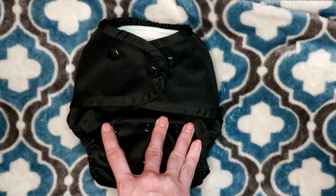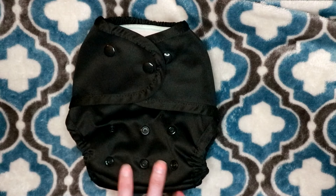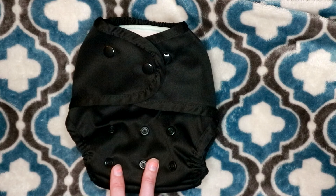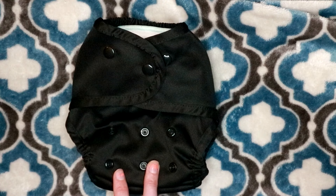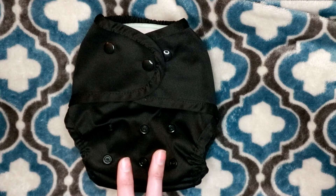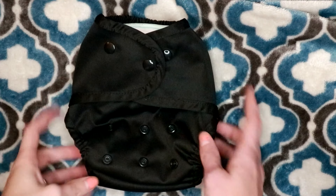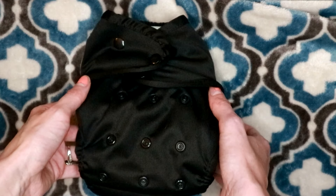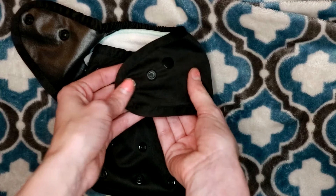The fit of this — this is the one-size cover, by the way — is going to fit between 9 to 35 pounds. You could also get a newborn cover which fits 7 to 15 pounds, and then they have a super cover which fits 12 to 40 pounds. So to go ahead and start looking at this, as you can see it has a 3x3 rise.